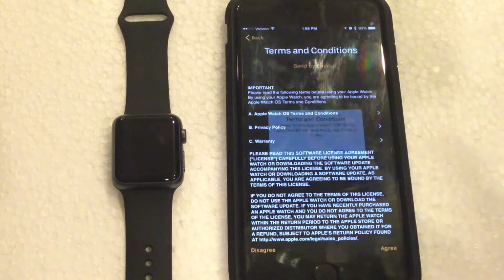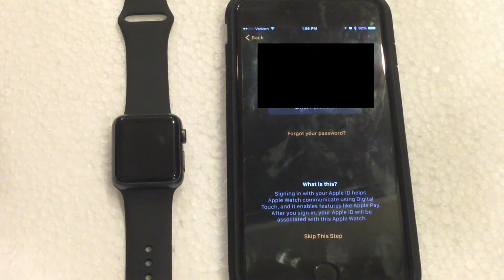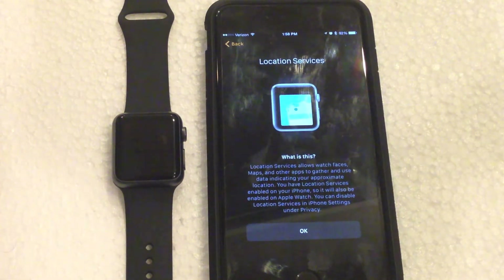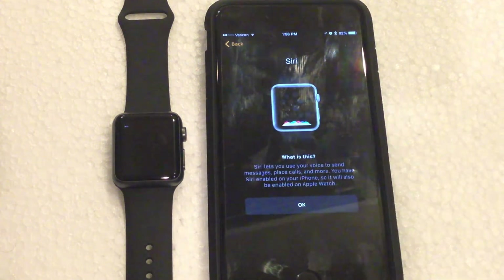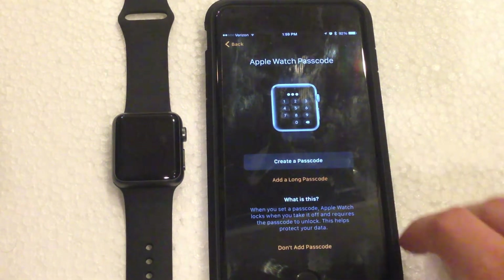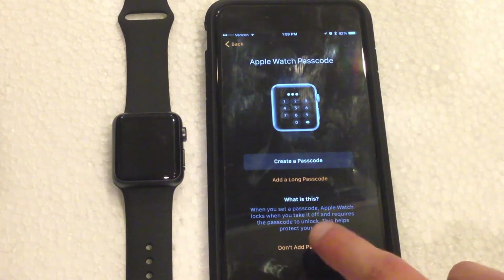Now we need to agree to the terms and conditions — agree. Next we need to enter the password for the Apple ID. Then it's going to ask you whether or not you want to use location services — yes, of course. And then Siri — yes, we want to use Siri. Diagnostics — I'm going to hit do not send. Then we can create a passcode to use the Apple Watch without the iPhone, but I'm going to hit do not add and skip that for now.